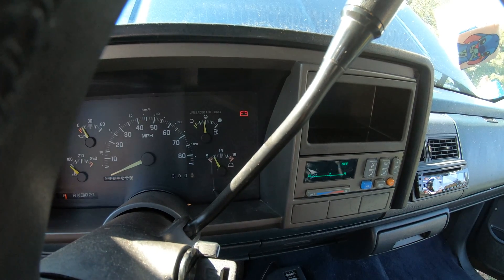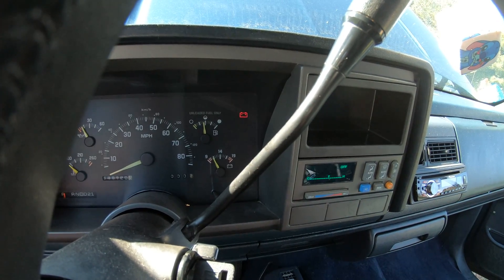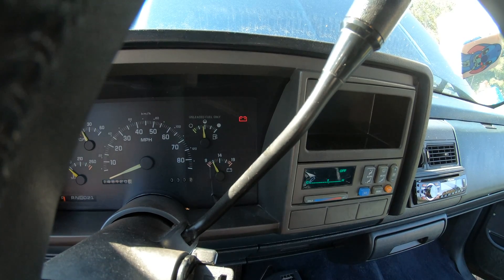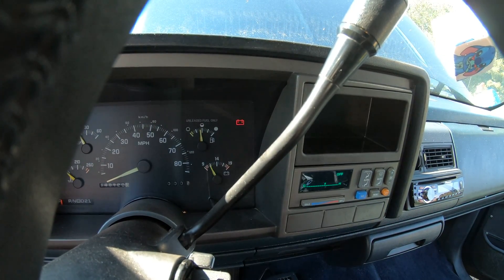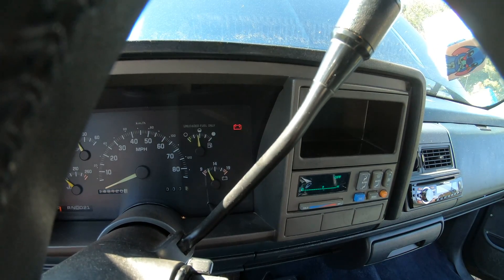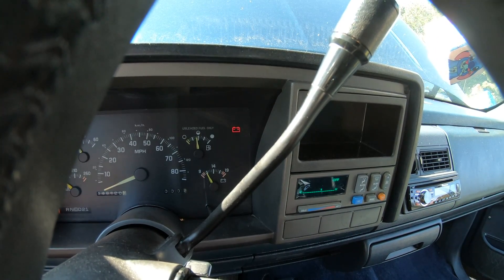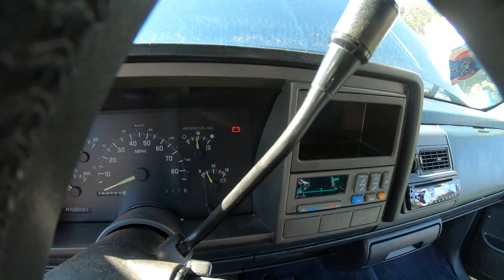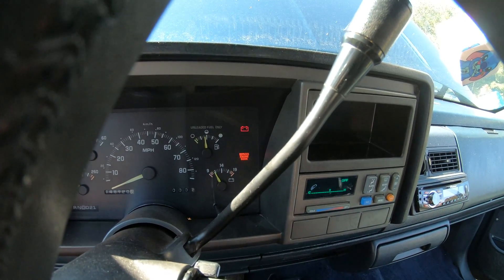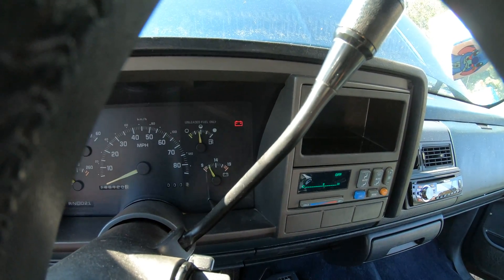There's one, one, two, three — so that's code 13. It will do this three times. So it's got error code 13. Now it's just going to flash 12, which is the diagnostic code.